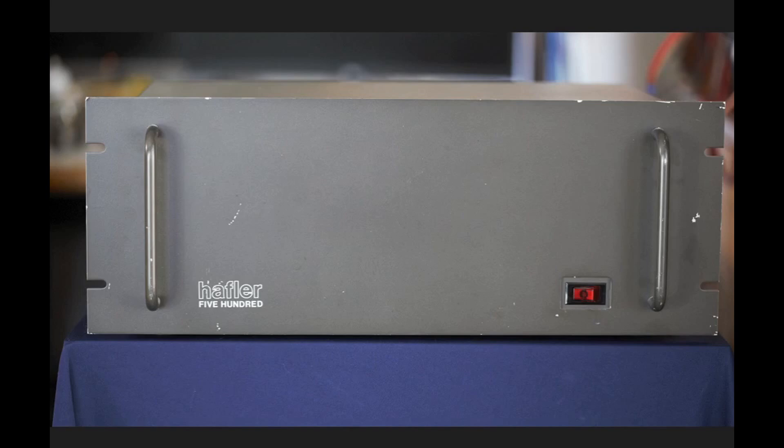Here is the front of the Hafler 500 — nothing real exciting. We do have an on-off switch and an LED or lamp that comes on to tell you it's on. We have handles to make it easier to move about, and it is 19-inch rack mountable.